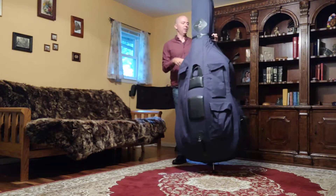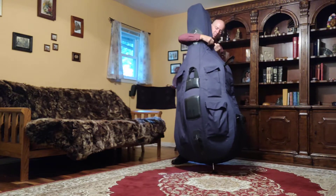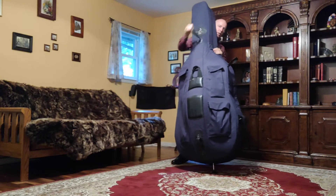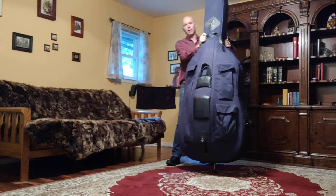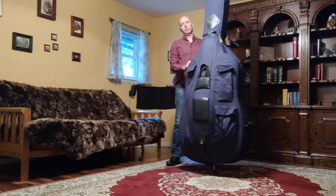Alright, so I've got the bass up — I'll step back so you guys can see me. Got the bass in the upright position. Mine has a little strap here; yours may or may not have this, but I'm going to go ahead and undo this strap so I can get to all the zippers.